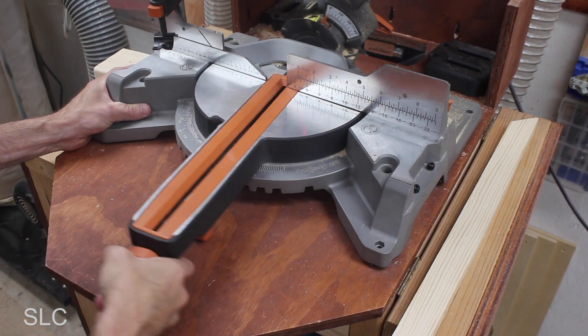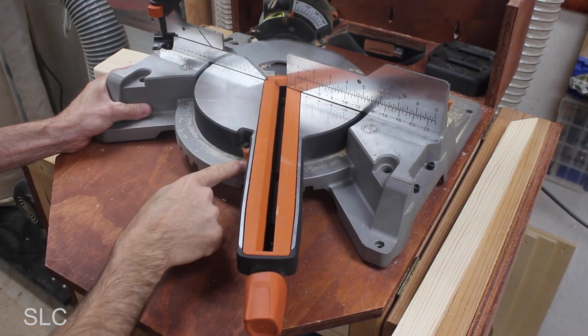First we want to move our miter saw over to the 30 degree mark and lock it down. Then you should probably make a test cut on some scrap wood, because if this is not set at exactly 30 degrees you'll have a bunch of gaps in your hexagons.